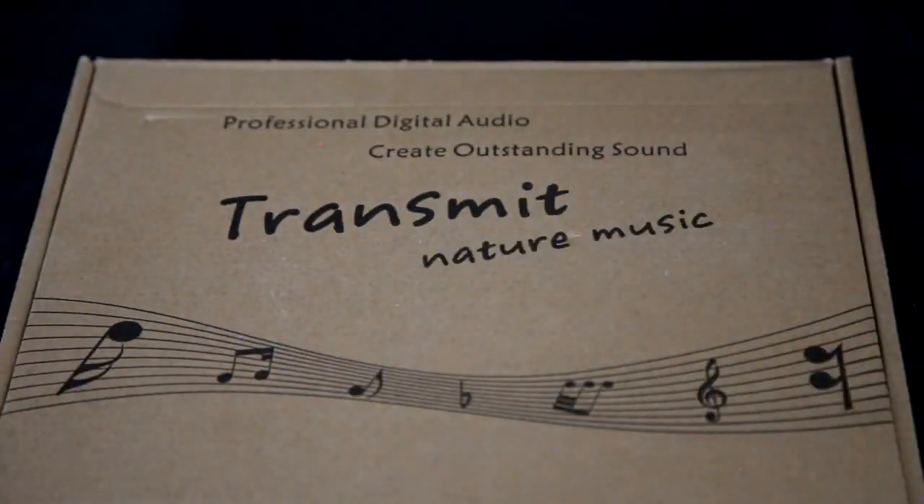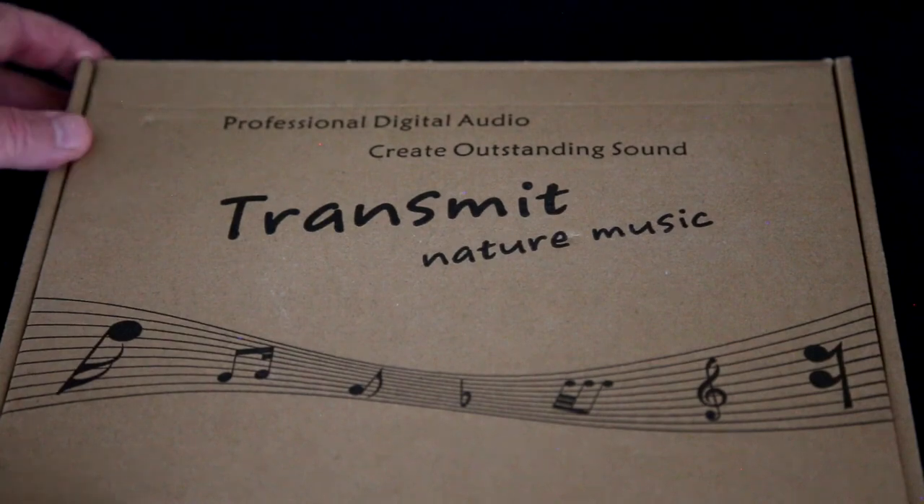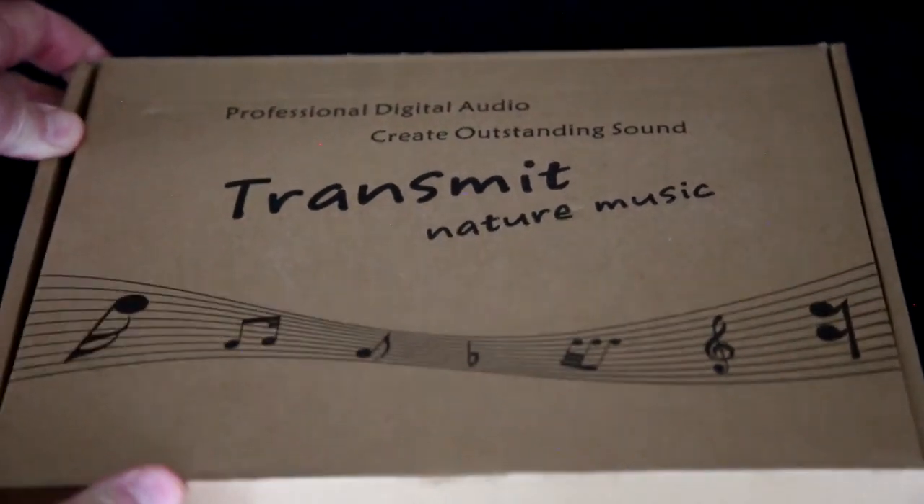I thought what they put on the outside of the box was interesting: 'Professional digital audio, create outstanding sound, transmit nature music.' I don't know if those are real music notes, but we'll go ahead and open this up.